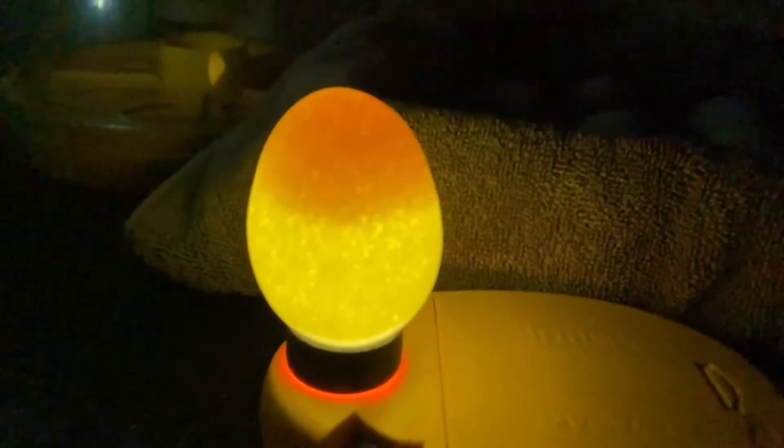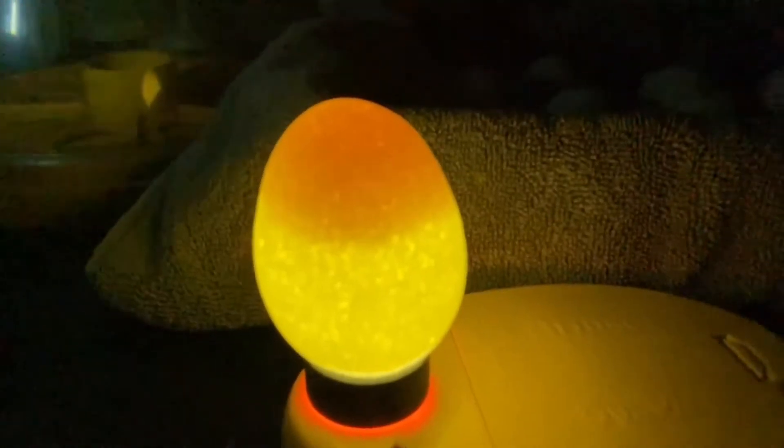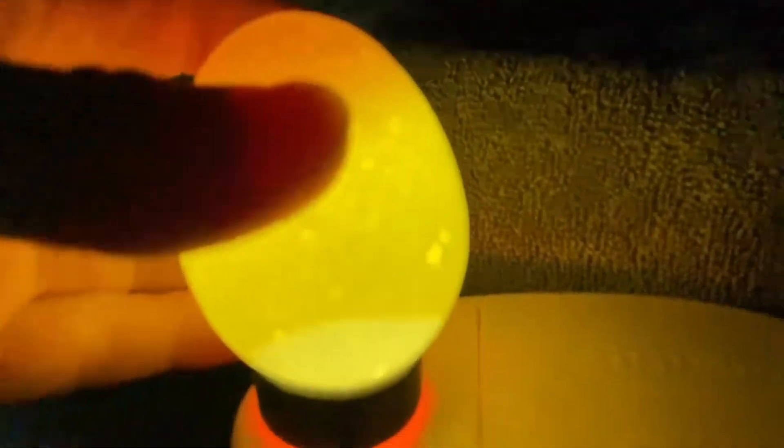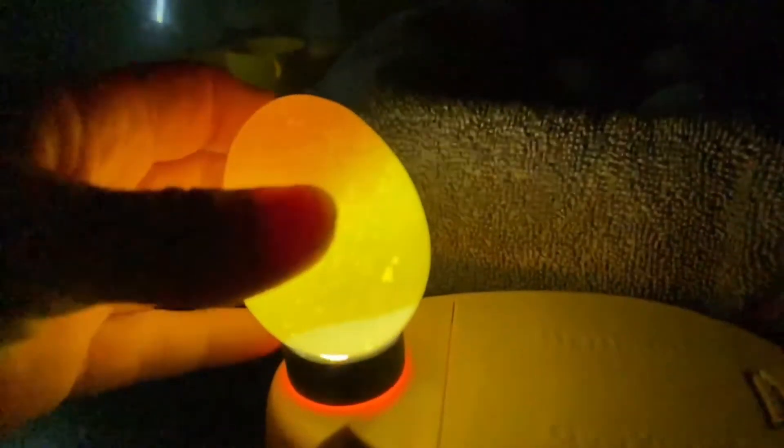This is the first egg. It basically means that nothing in it is developing — there will be no chick hatching from it. You can see the yolk at the top and the air cell at the bottom. But this egg has nothing in it. That could be because of shipping or because of fertility.